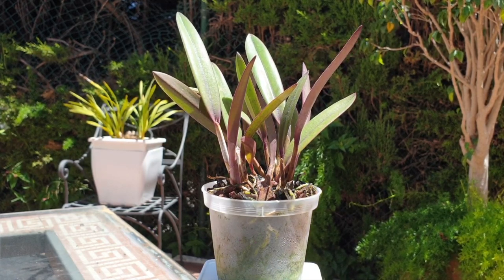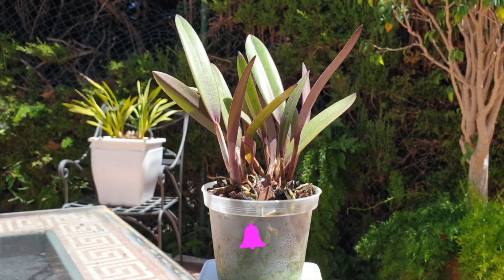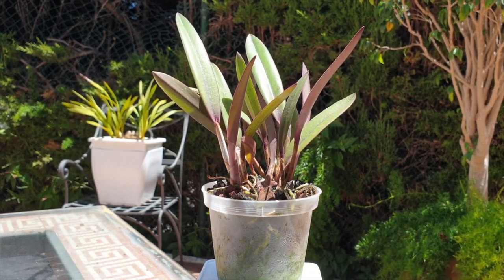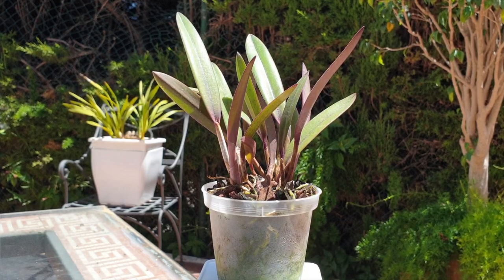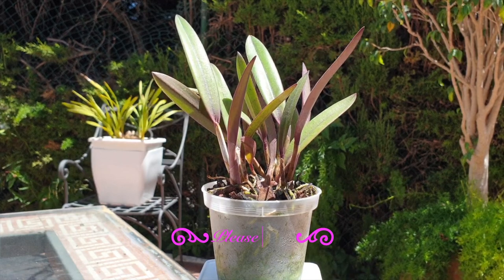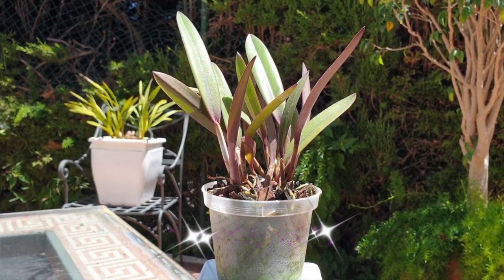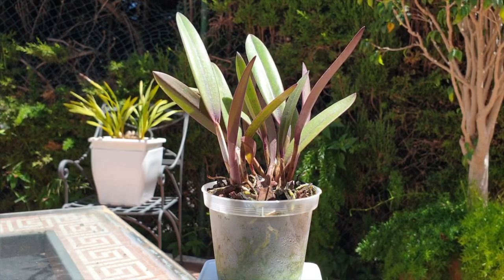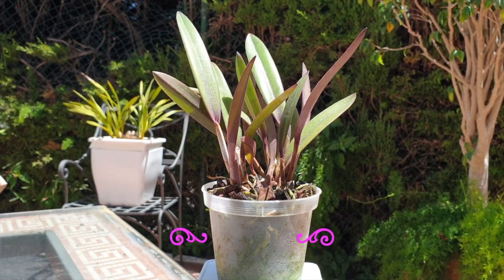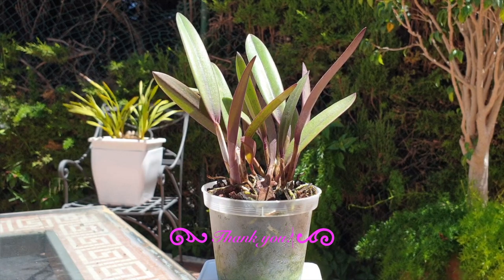The question today is: can I repot this orchid? The answer is yes — go ahead, repot whenever. Nobody's stopping you; it's your orchid, your time. But what if the right activity isn't happening, and that could possibly result in you shocking your new orchid after it has been in transport and is now trying to acclimate to your environment and get over its orchid jet lag?